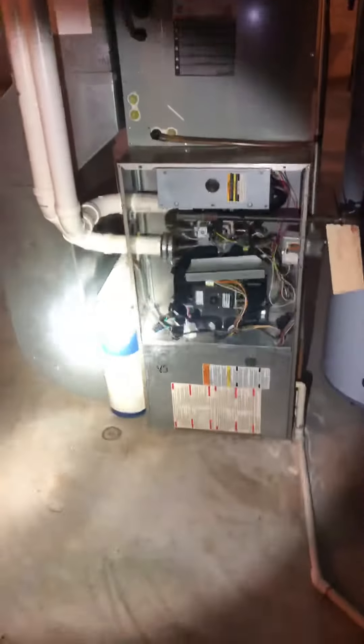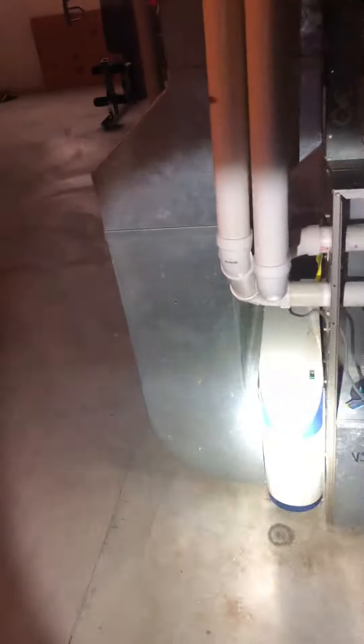Hey guys, I'm over at Riz's house. We're going to do a replacement of a furnace, a return drop, a humidifier, and an air cleaner.